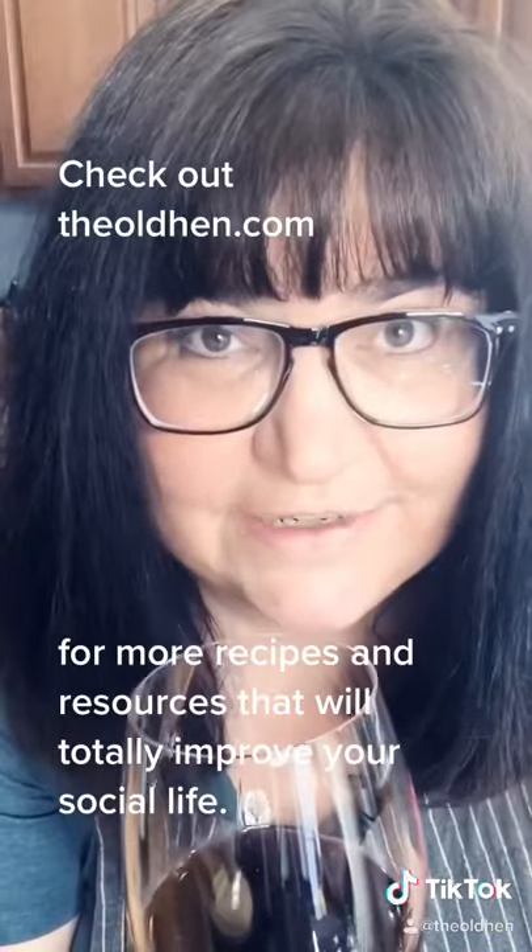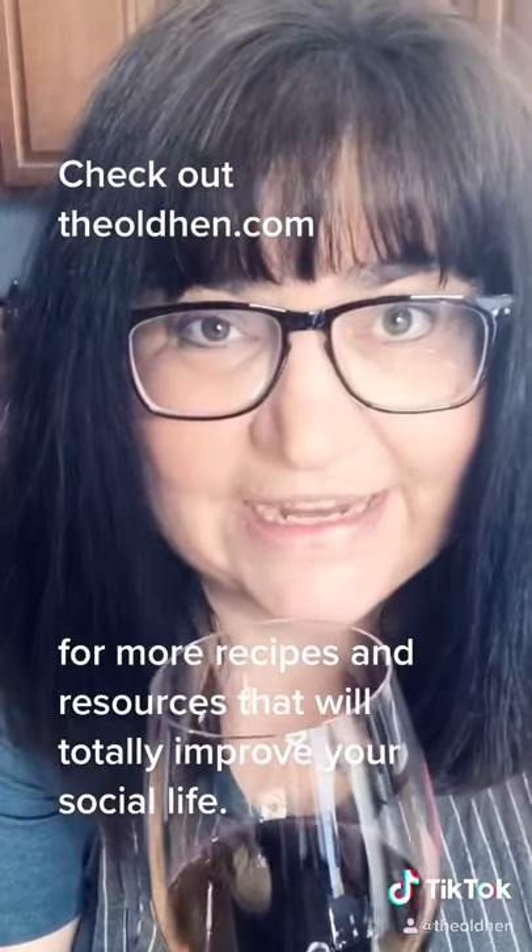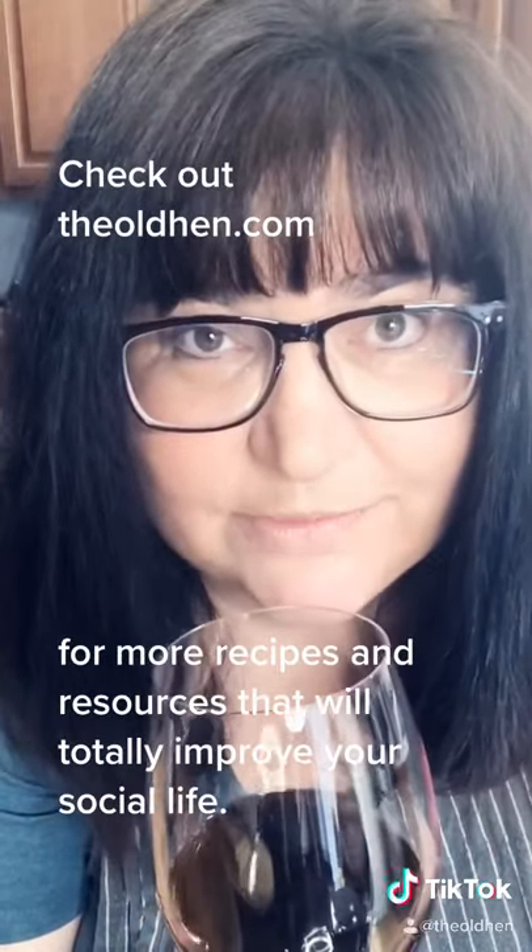For more recipes and resources that will totally improve your social life, go to theoldhen.com or check out my YouTube channel. Cheers!